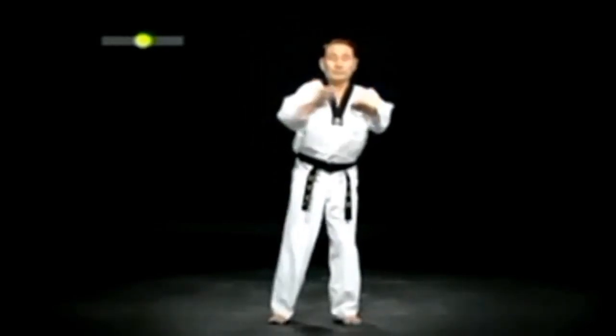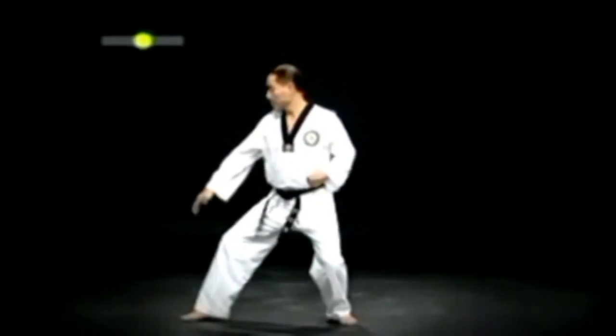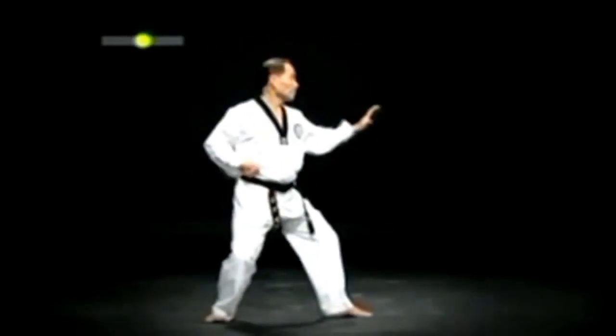오른발을 내디뎌 왼 뒷구비 한손날 아래 막기를 한 후, 방향을 바꾸어 오른 뒷구비 한손날 몸통 바깥 막기를 한다.